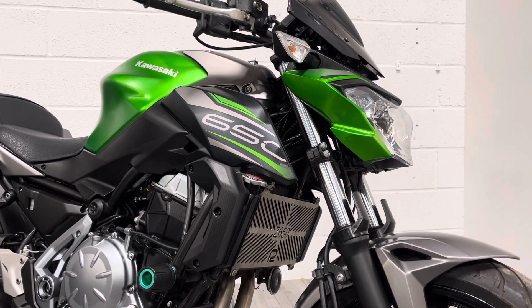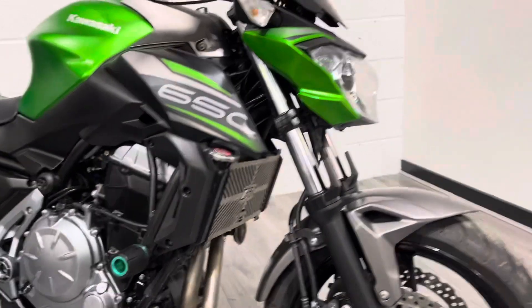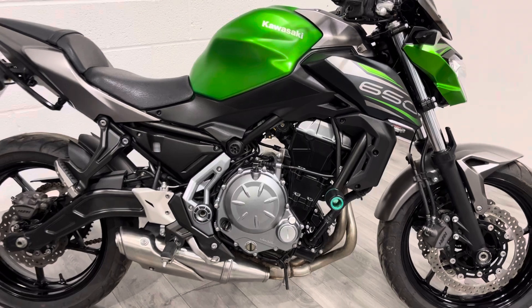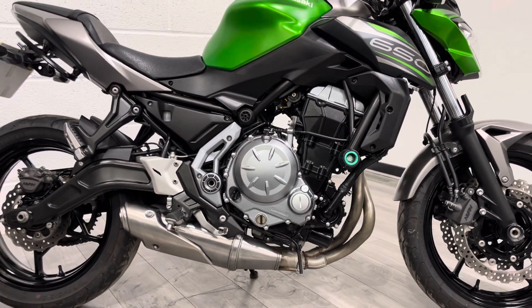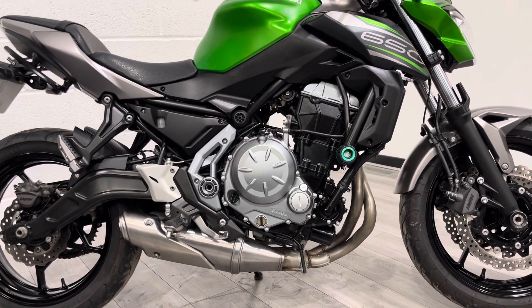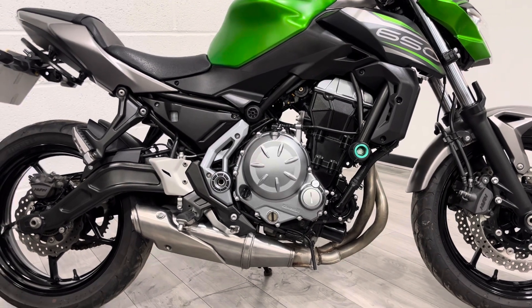It's pretty clean and tidy, finished in a satin green and accented with black and grey panels — looks really nice. It's got that kind of street fighter look, but the engine, chassis and everything is a little bit softer. Seat height is quite low, so it's got quite an upright riding position, which suits people who are relatively new to bikes or want a dual-use multipurpose bike that's good for commuting or touring.